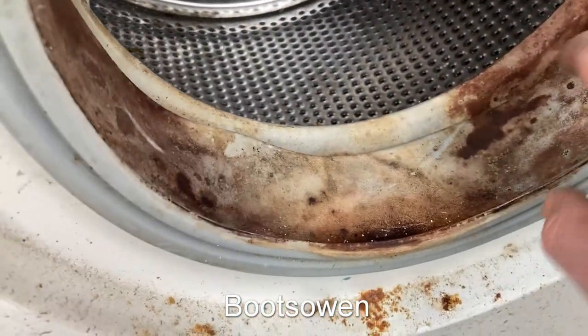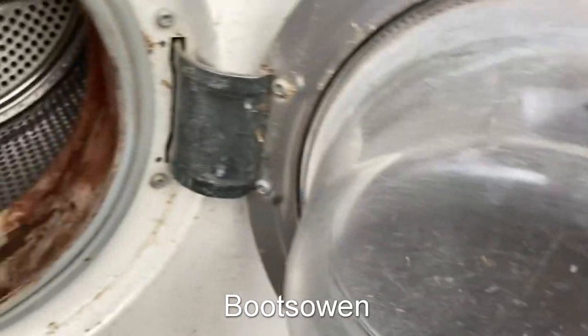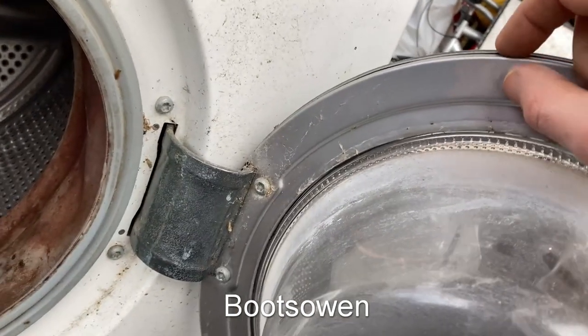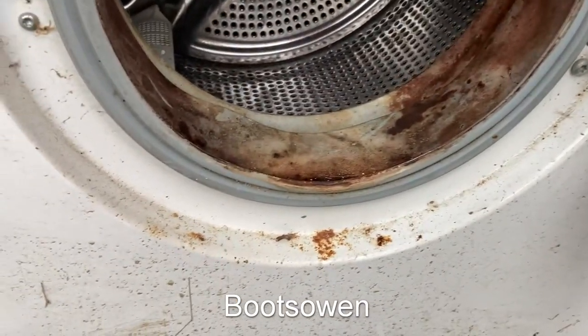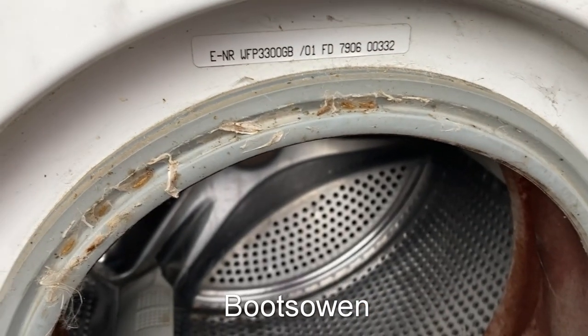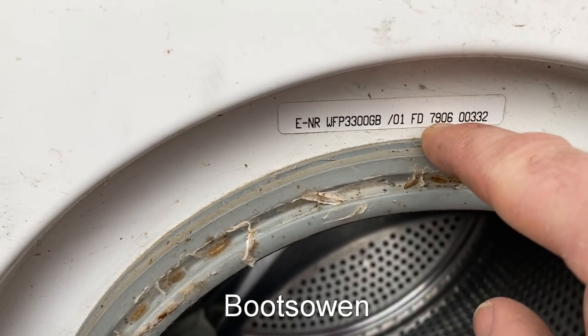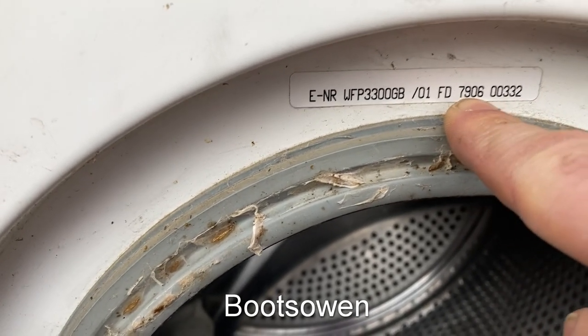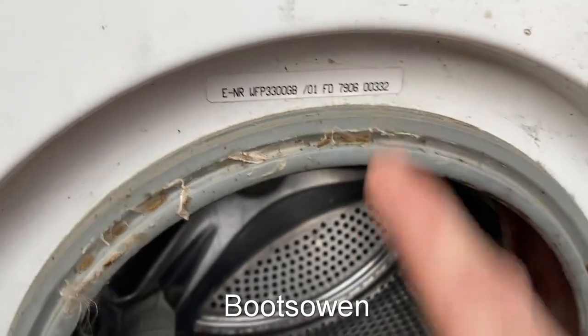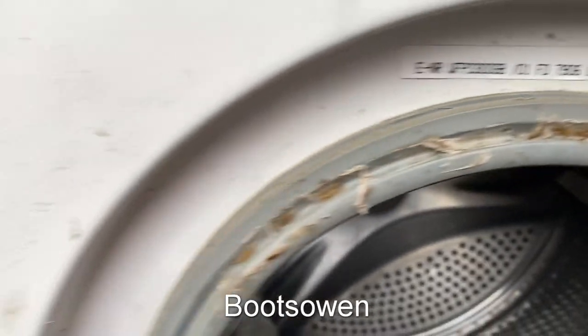Actually it's not that bad — it's just dirty. It does go around. Okay, that's something. This is a metal door but it's a two-part metal door, so it's not like the Miele ones that are a cast single piece. Lots of various insects in there. So: WFP 3300 GB/01, FD 7906. Now I think the nine there might be 99 but I don't know, and somebody will tell me straight away in the comments and I'll appreciate it. Various little insects or little casts of insects there.